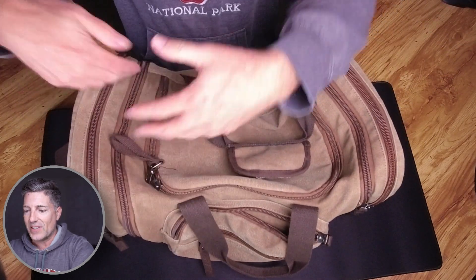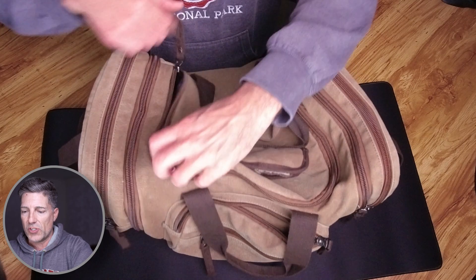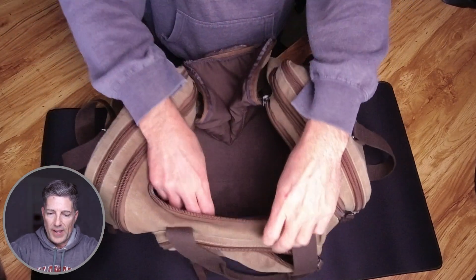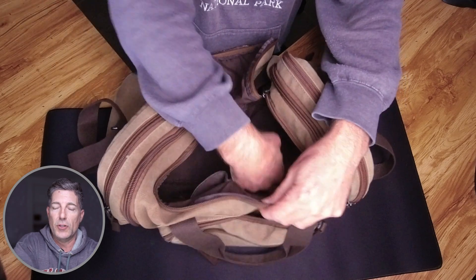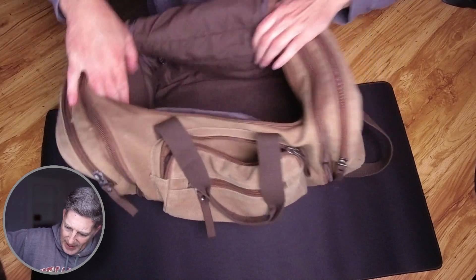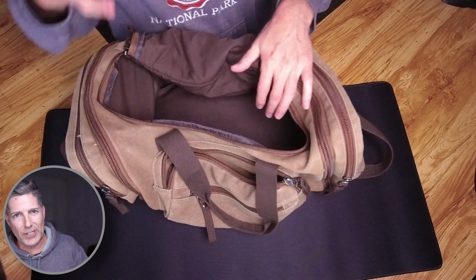So let's talk about the bag itself. You'll notice there are a number of zippers here. One is going to be your main enclosure, and then inside you've got a couple of little pockets if you want to drop things in there. It's a fabric interior.